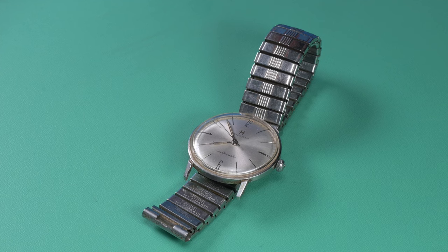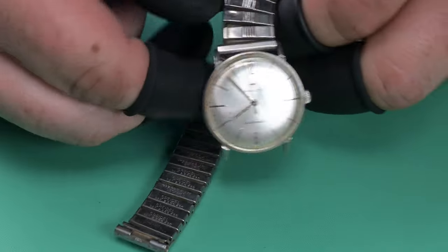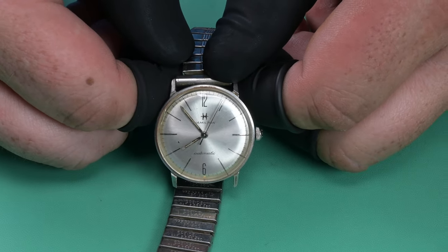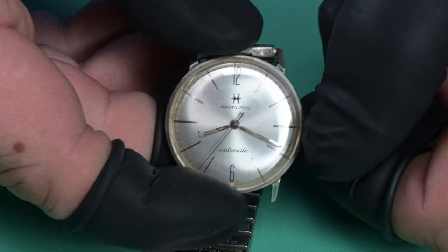Hello everybody, welcome back to Weekend Watch Repair. My name is Adam. I appreciate you joining me. On the bench is a vintage Hamilton, model M89-3 from 1964. This watch is a really cool watch because after we restore this one, I am going to be giving it away — that is correct.